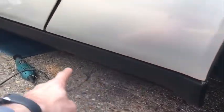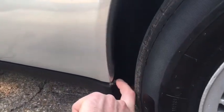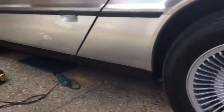The sill's held on by 12 screws along the bottom, plus it's clipped in at various positions along here, and there's a bolt at each end.